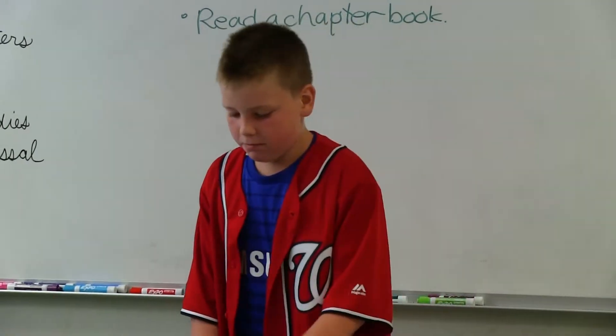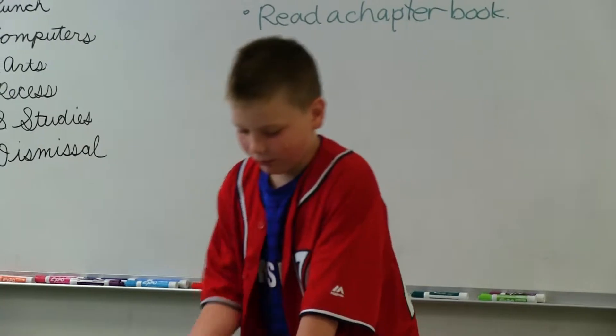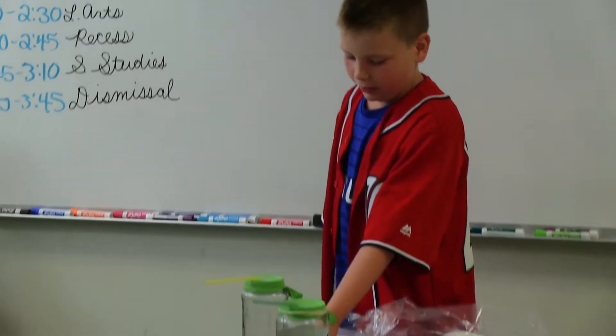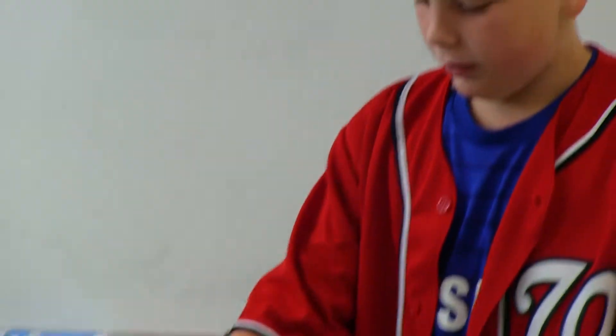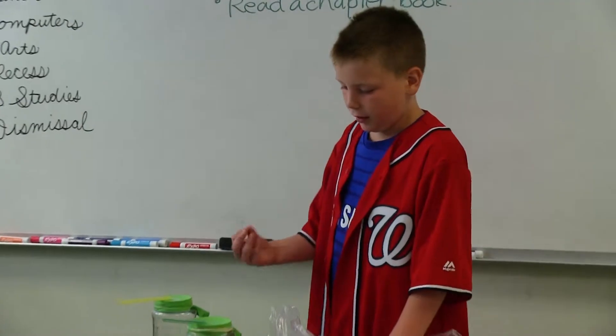I made it with a pickle jar and one with a sauce jar. I cut a balloon in half and put it on the top part, then I put it around the balloon so it would be tight.